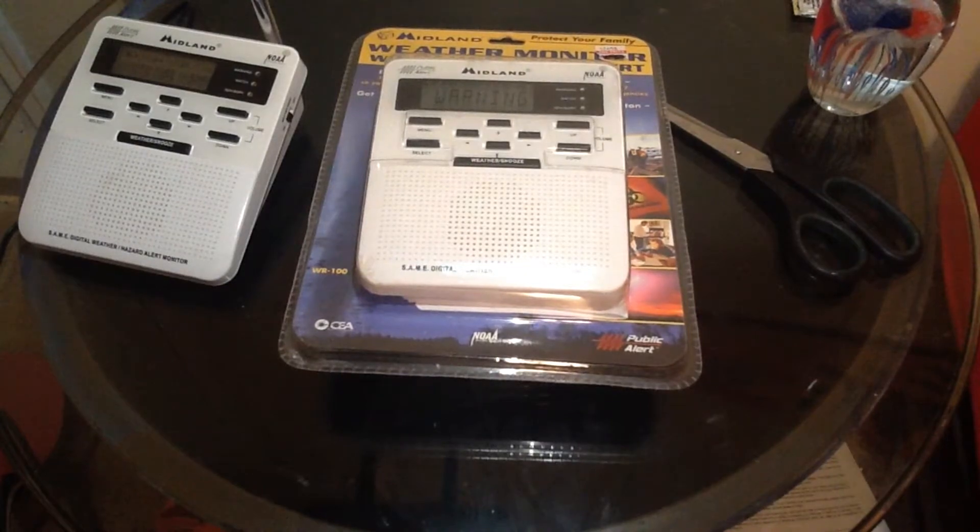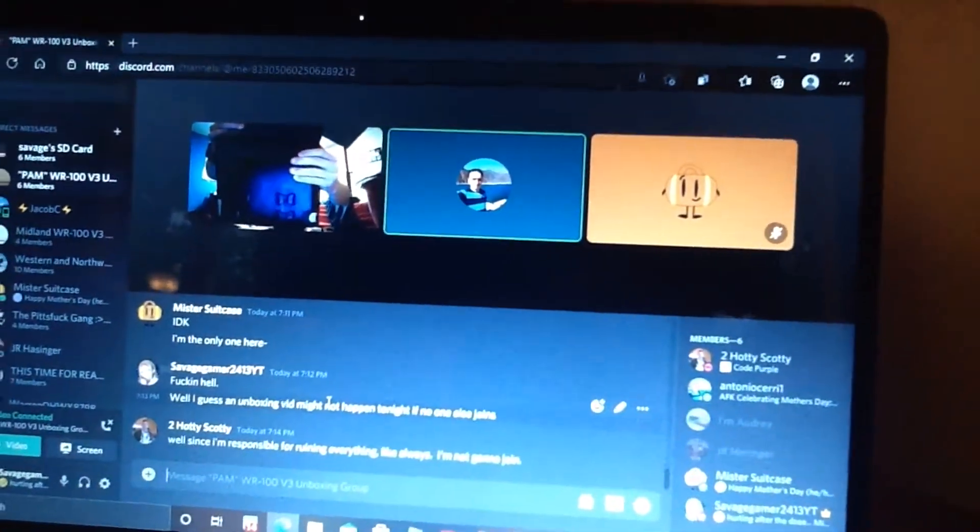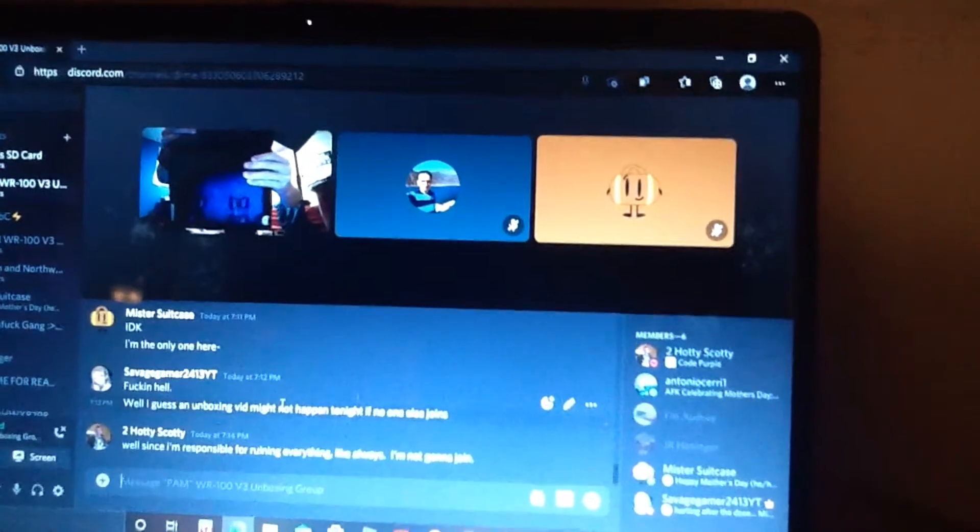How's it going everybody, SG2413 here, along with Mr. Suitcase, whose mic is muted. We're also joined by 2HottyScotty, Audrey Strauss, Venango EAS, and RC230165, who are not in the car right now.